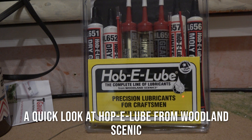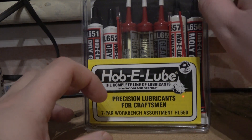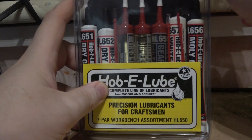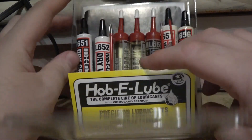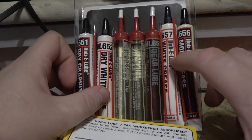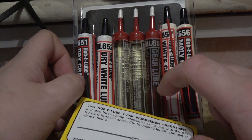This is the other thing I've bought — it's a set of several different lubricating oils. It's made by Woodland Scenics and it's called Hobby Lube. This has all the oils and greases you need to maintain everything. I've been pretty bad at lubricating my locos, so in this pack you have several different oils and lubricants, some of which come with little tubes to make lubricating easier.